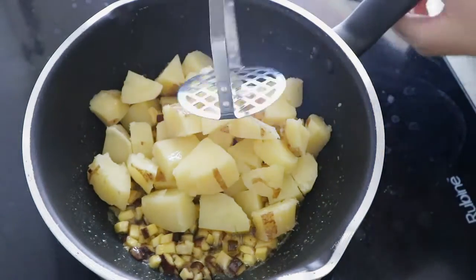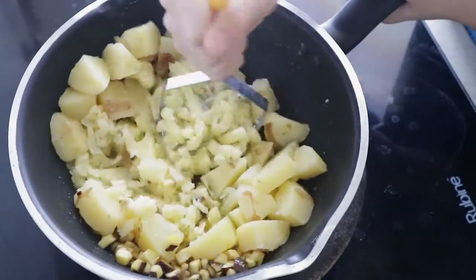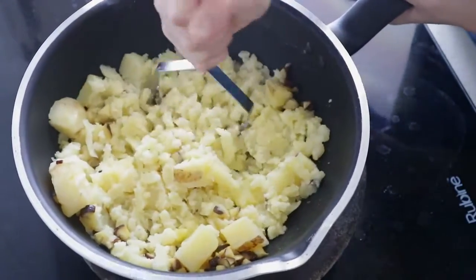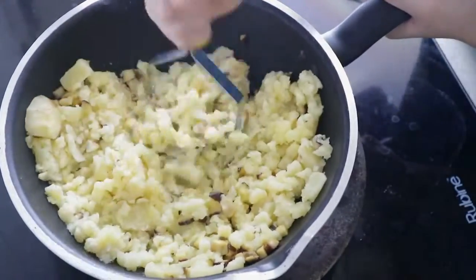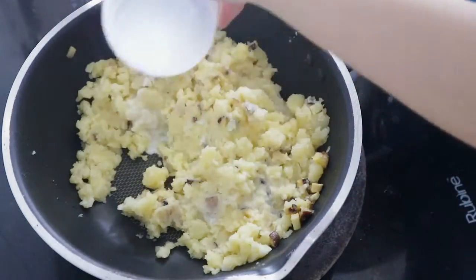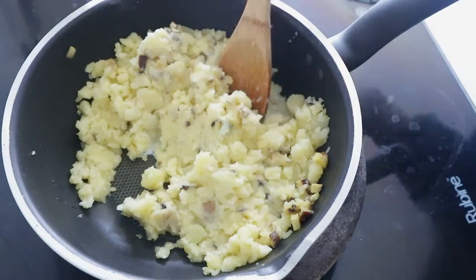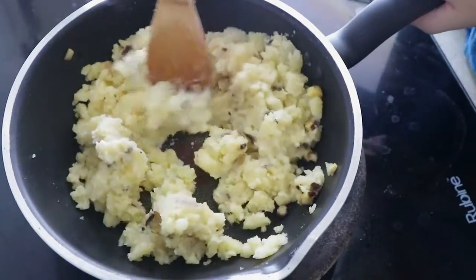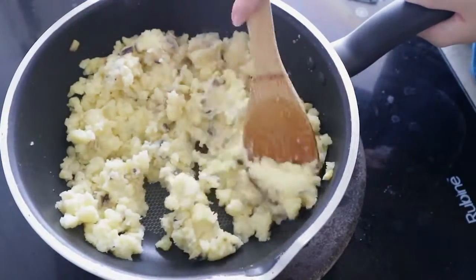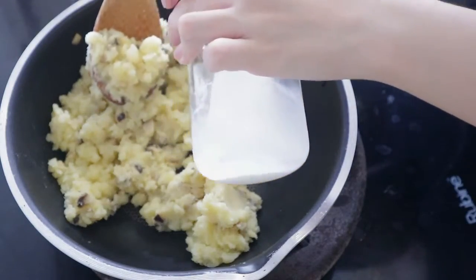Use a masher, mash it, add some milk. Mix it again, add some more milk because it's not soft enough.